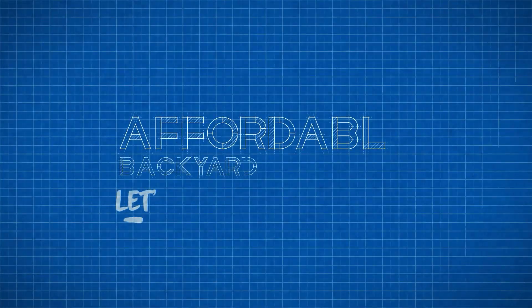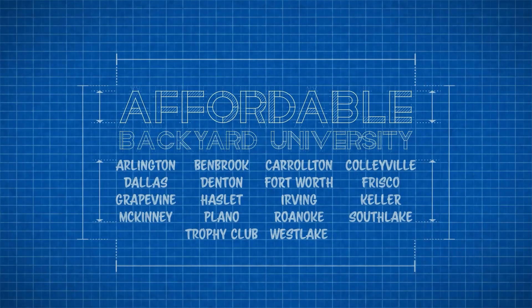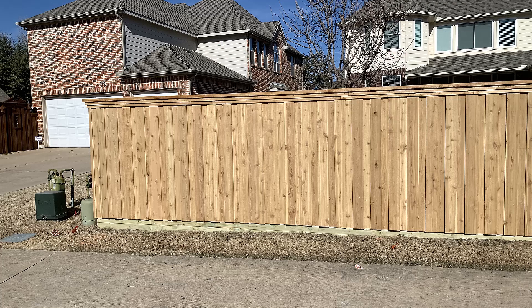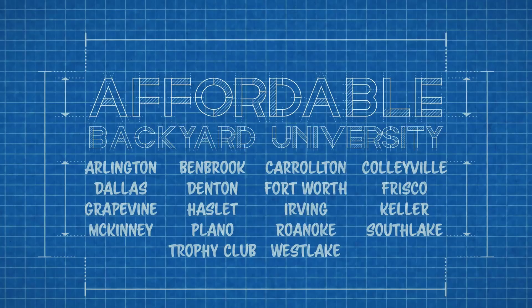Hello and welcome to Affordable Backyard University, where you will confidently learn how to purchase backyard home improvements the right way. Come skedaddle across the Metroplex this week as we take you to see a beautiful six foot tall board on board fence that's got a lot of bling. All that's next on Affordable Backyard Construction University.